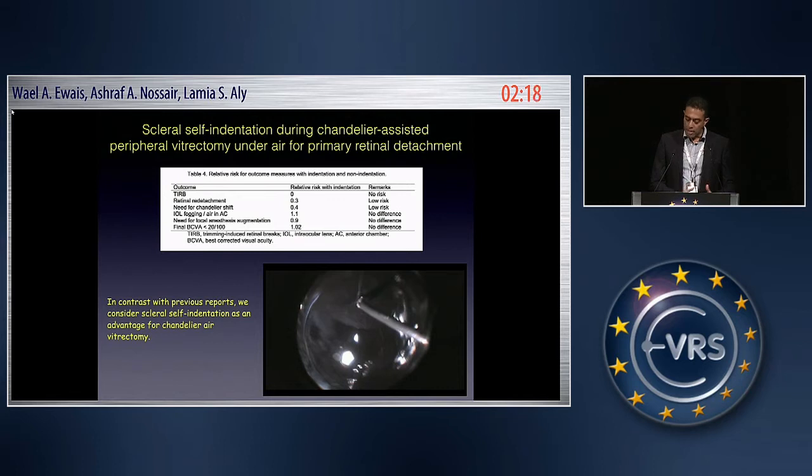In contrast with other reports, I report that self-indentation may be an advantage and an additional tool for proper peripheral vitrectomy under air. Thank you.